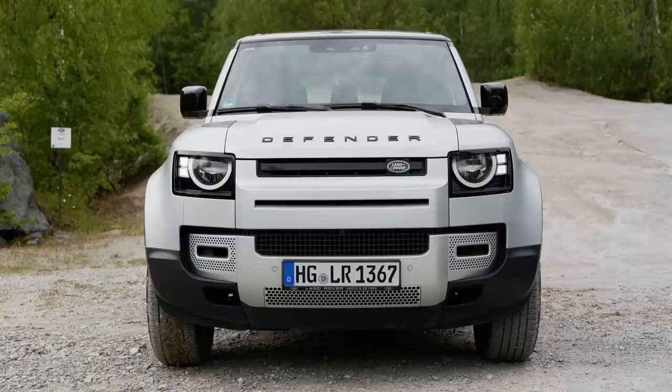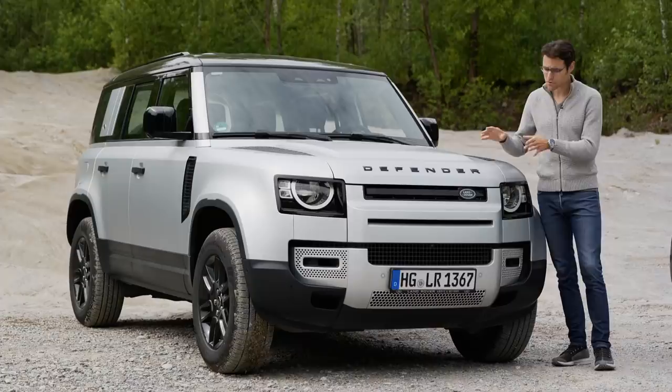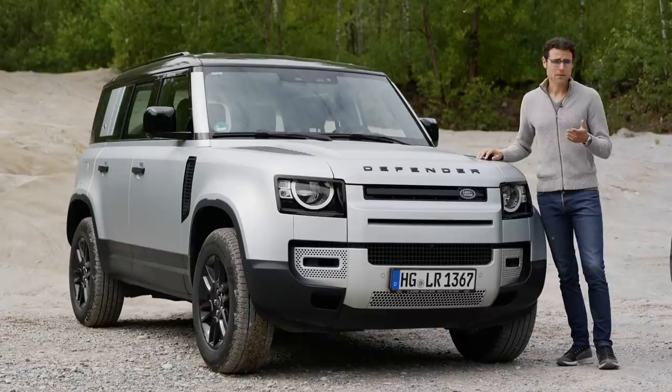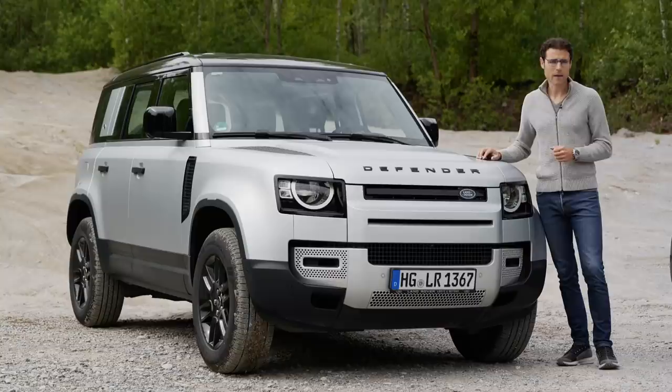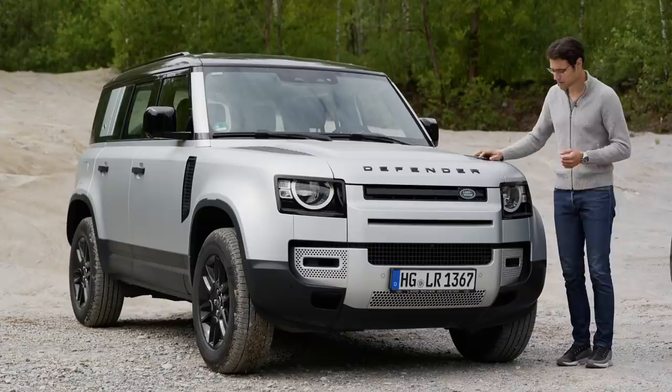It is 20 centimeters or 8 inches wider — you can already see it here in the front — and the whole concept is different. No ladder frame anymore. This is an aluminum unibody structure, also with an independent suspension. So it's a really completely different concept, but still off-road capable, with a wading depth of 90 centimeters. Ground clearance is 29 centimeters, maximum 11 inches when you put it all the way up with the air suspension. Approaching angle 38 degrees in the front, descending angle 40 degrees in the rear.